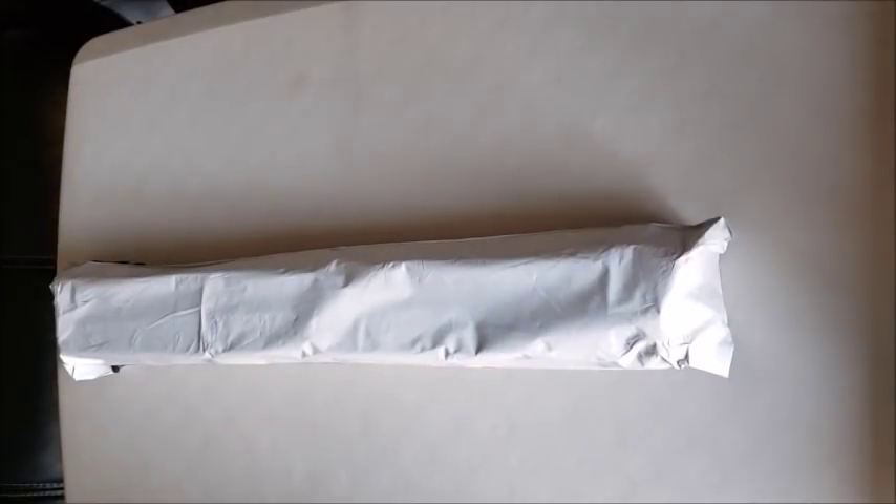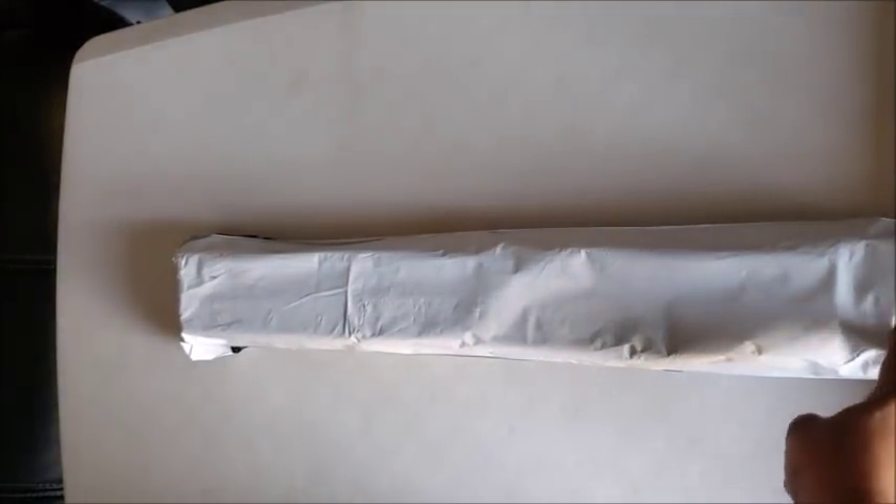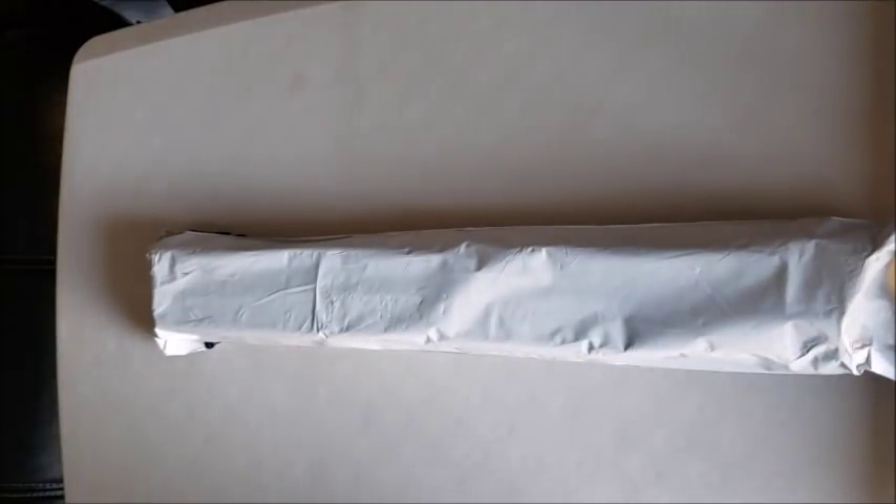Hello everyone and welcome back to my channel, Miss Crochet and Coffee. Today we have an unboxing that comes straight from the factories in China — Huacan.